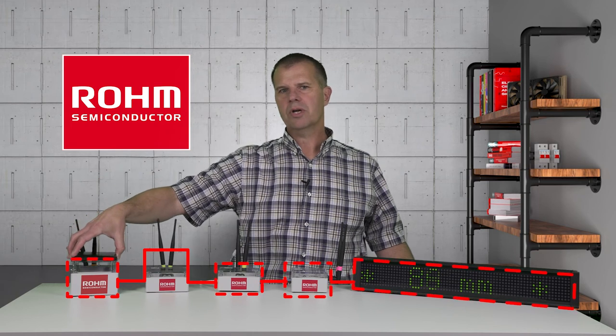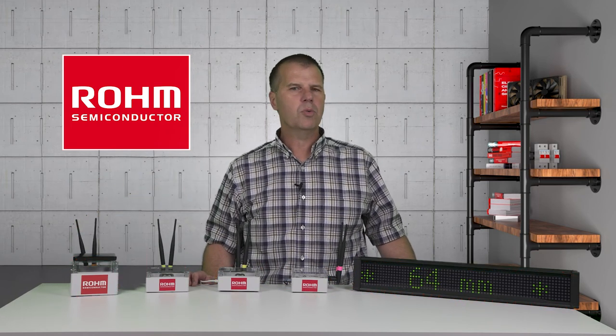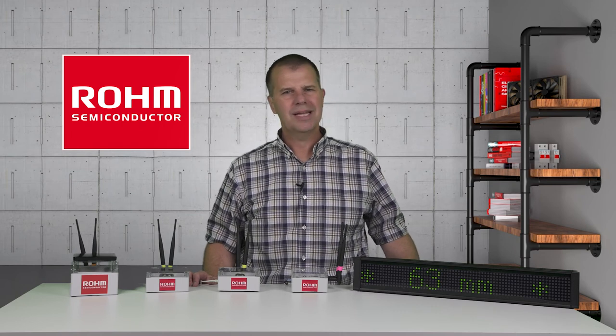Our WISUN mesh network could support up to 100 units with a single microcontroller host, or up to 1,000 units with a WISUN FAN stack run on a Gateway MCU. That's pretty amazing.